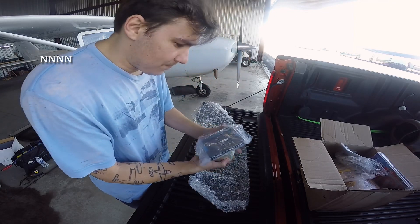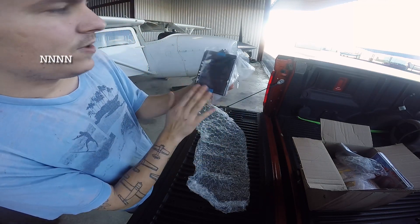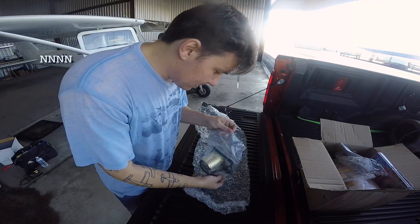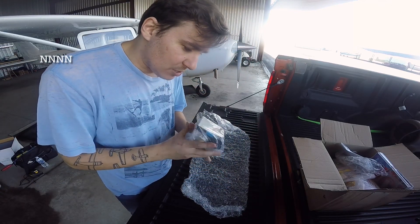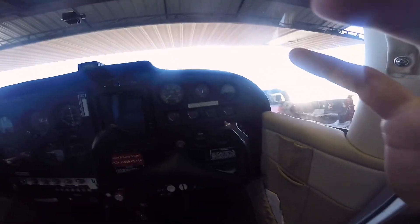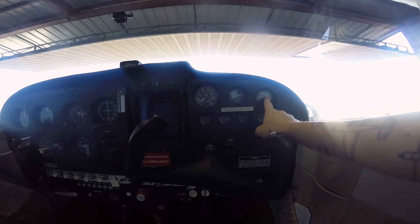Look at that — there is the brand new JPI EDM 900. We actually have an option: we can install it vertically or horizontally. I'm going to take you off to show you where this is going to end up. Here is my current engine cluster — there's not a lot there: two very inaccurate fuel senders, oil pressure, oil temp, amps, an exhaust temp that doesn't work, and a tachometer.